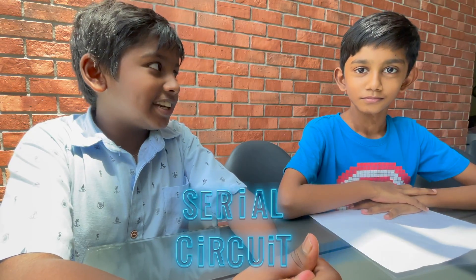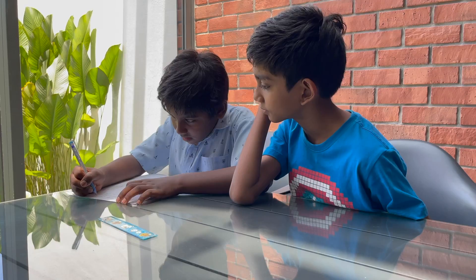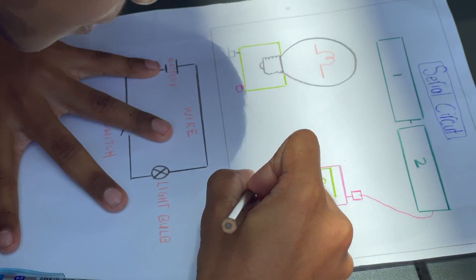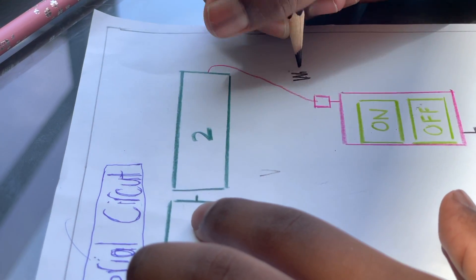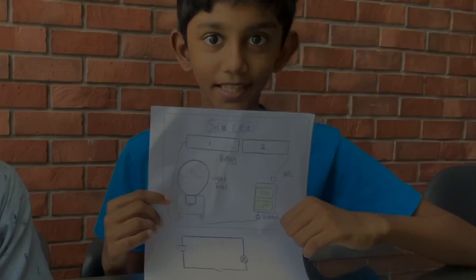Now we are going to draw a series circuit. Now the drawing is completed, let's build it.